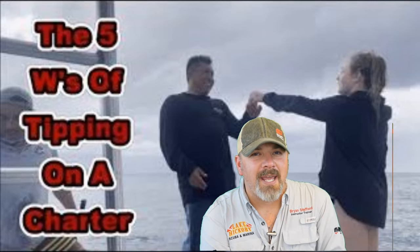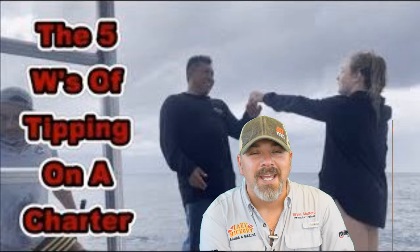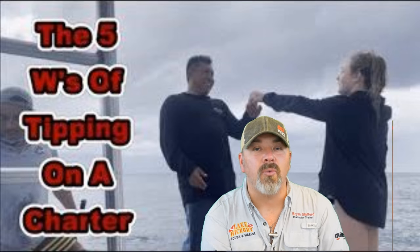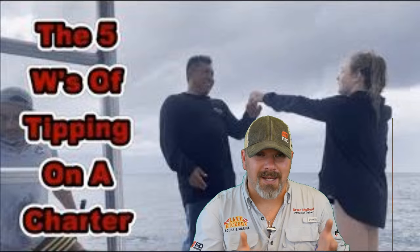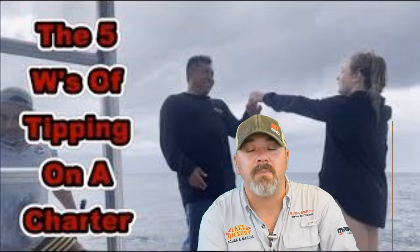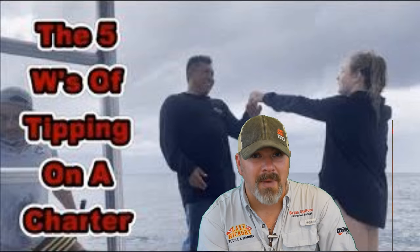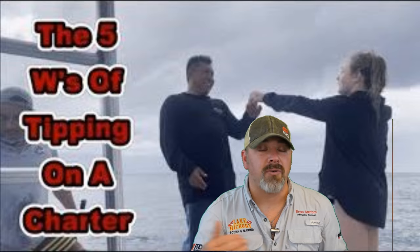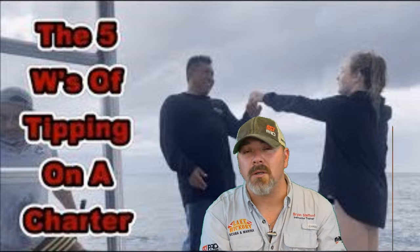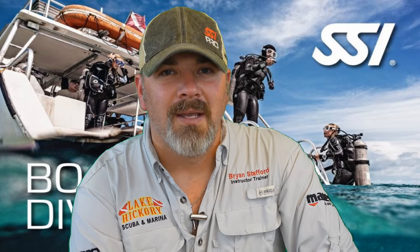If that was your last dive of the day, once your stuff is put away and you're back in normal clothes, it's time to tip the crew — and yes, I did say tip the crew. We have an entire video dedicated to how, when, and how much you should tip the dive crew. Even as an instructor, I personally tip my dive crew, whether it's the dive master or the captain. I'll link that video below.